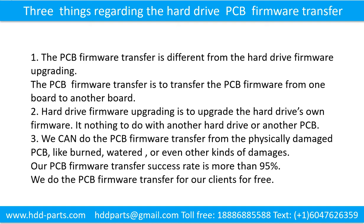We can do the printed circuit board firmware transfer from physically damaged printed circuit boards — like burned, watered, or other kinds of damage. Our printed circuit board firmware transfer success rate is more than 95%. We do the printed circuit board firmware transfer for our clients for free.